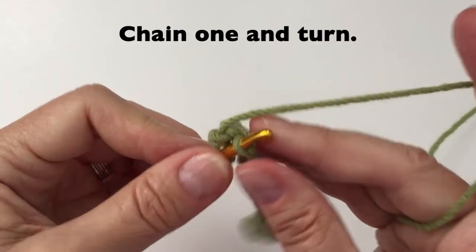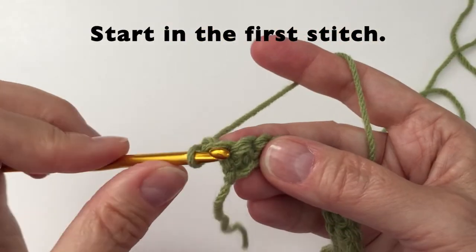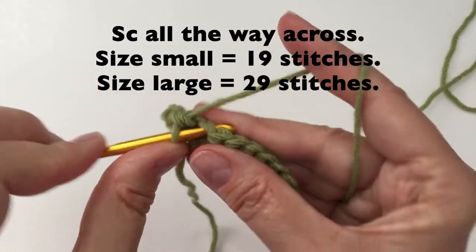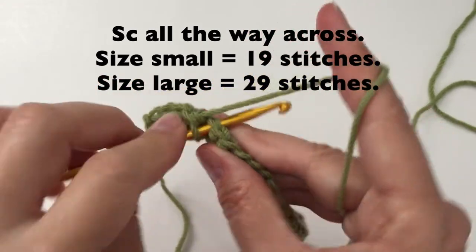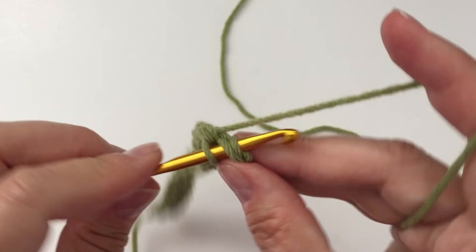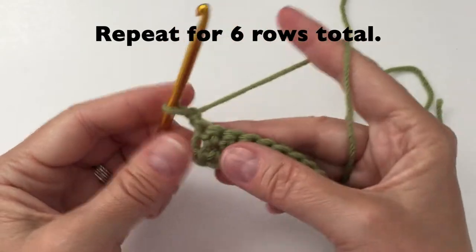Once you have reached the last stitch in the row, we will chain 1 and turn. Starting in the first stitch, we will do single crochet, one in each stitch, all the way across. Don't forget that last stitch. Chain 1 and turn. We can now repeat this for 6 rows total.